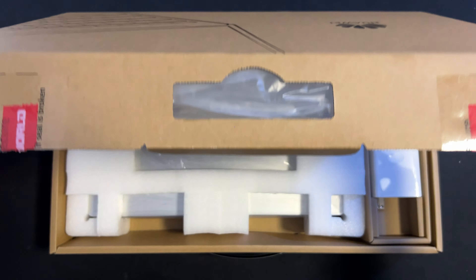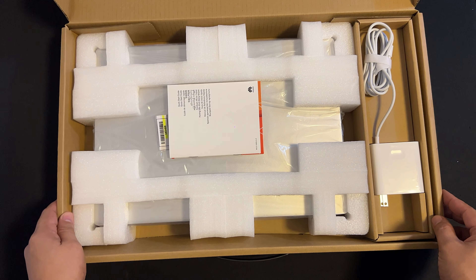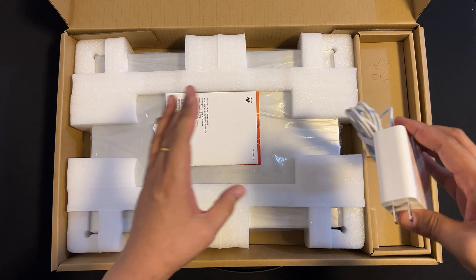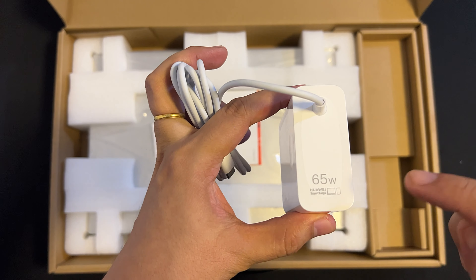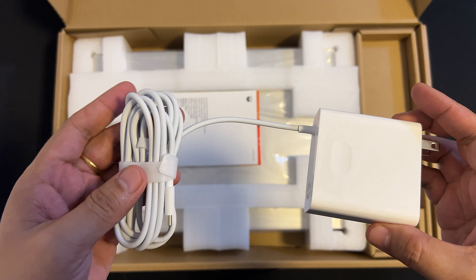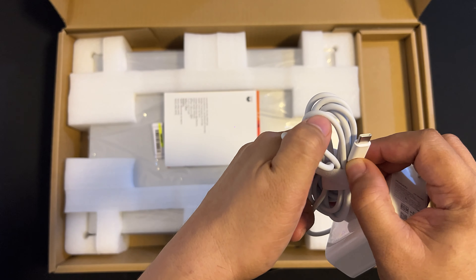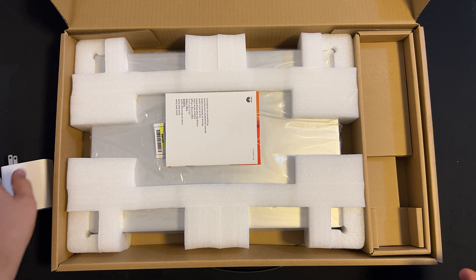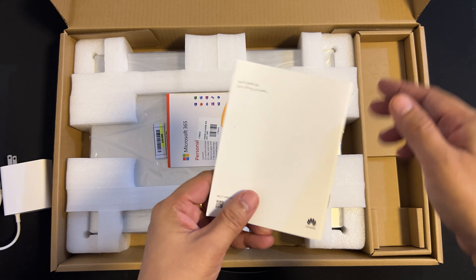Now it's time to check what's in the box. As you can see, we have this 65-watt USB-C power adapter with USB-C charger cable.